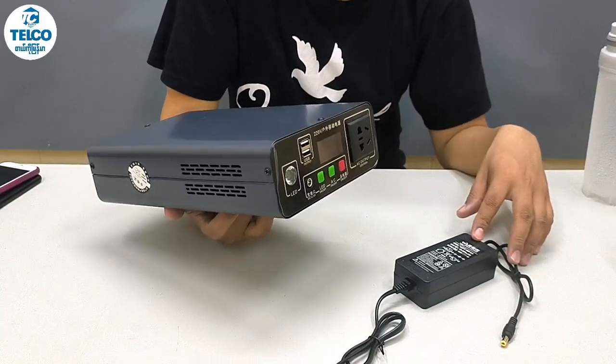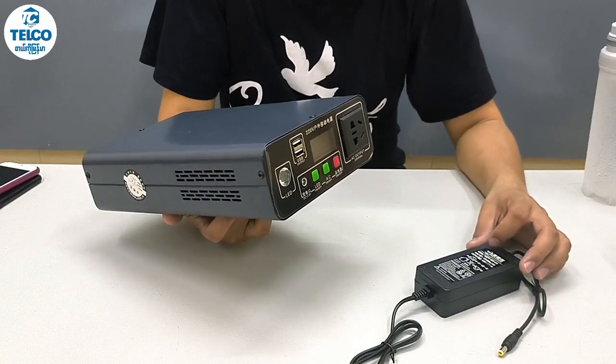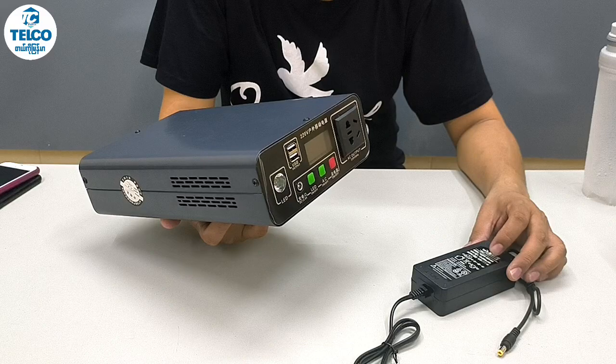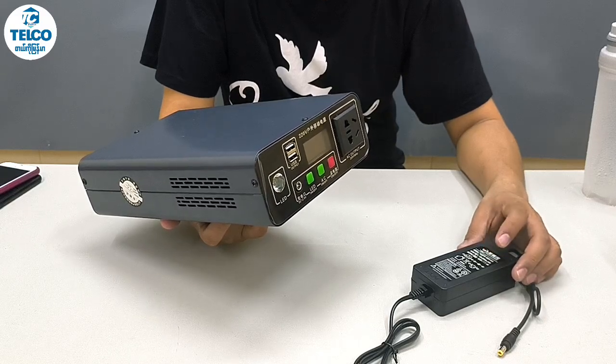The first thing about the first step is our first solution is to sign up for the first step. And we have the first step in the ninth step.